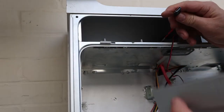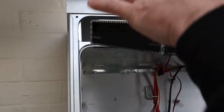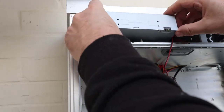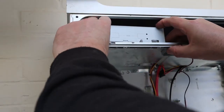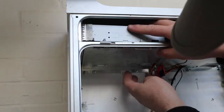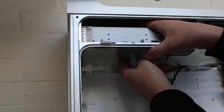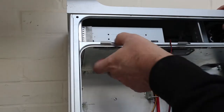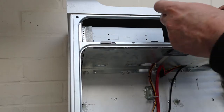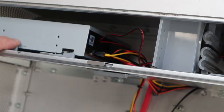Now we install the media tray. Plug in the SATA cable. Slide the tray into place so the bottom screws go into the four notches, and then we use these two clips — slide them to the right and they lock it into place. Attach the power cable at the back and now we're ready to go.